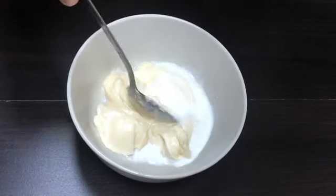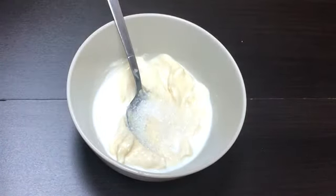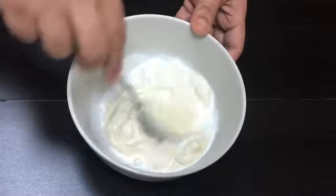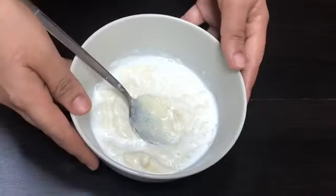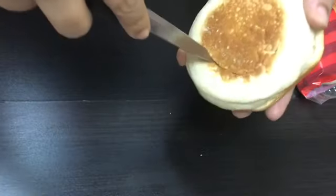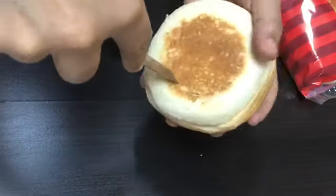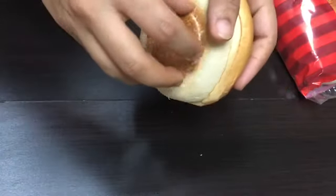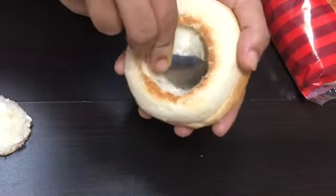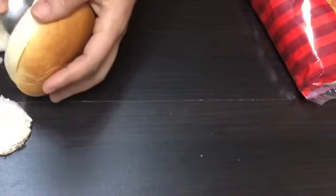Mix 2 tbsp of mayonnaise. Add 1 tsp of panchasara. Add 1 tbsp of sauce and mix it here. Add 1 tbsp of burger bun. In the mixture, add 3 tbsp of the sauce. Add 1 tbsp of the pan, pour in the water. Add 1 tsp of sauce and 1 tsp of paste of the sauce.